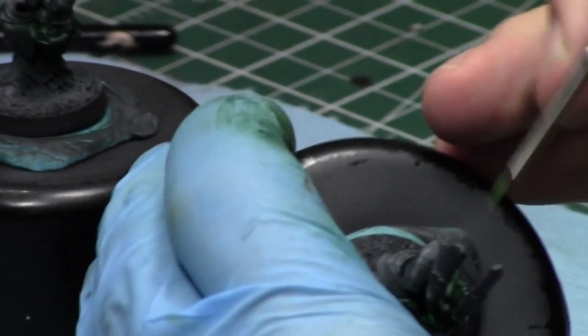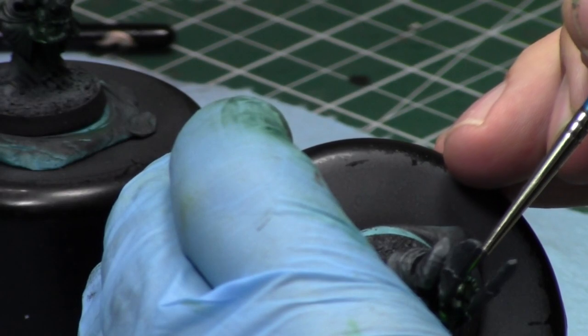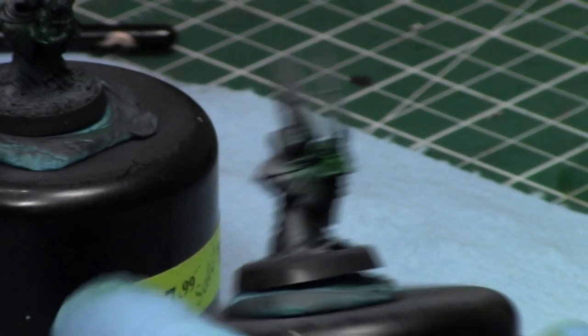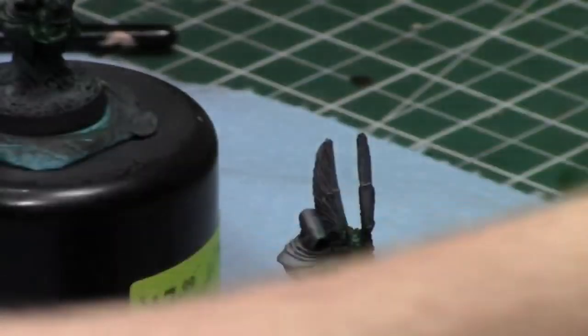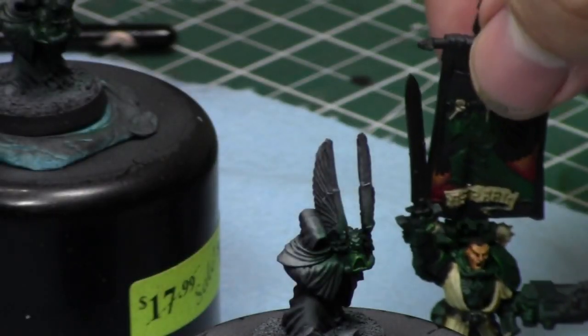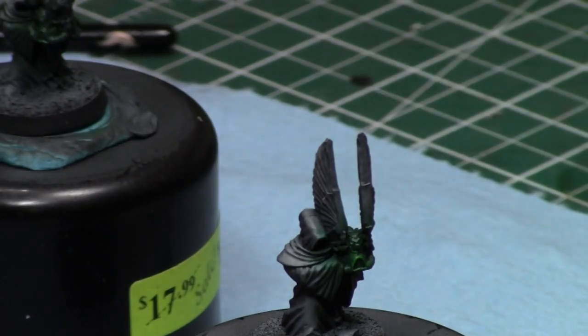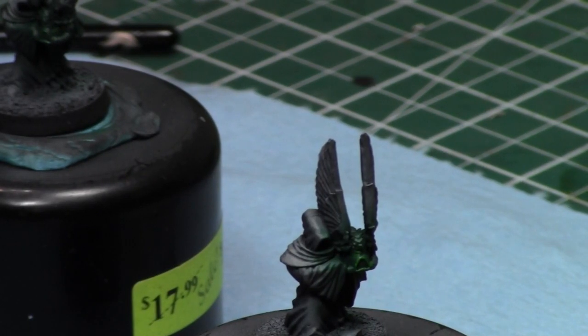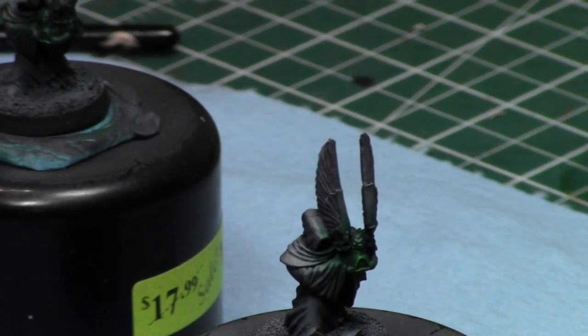These two little dudes will probably take me the whole hour just to paint them. I have my own Azrael model — the best and worst thing about Azrael is he's still metal, which really sucks. I'd actually prefer Finecast over metal because he's a giant guy with a giant banner, so he's a really heavy model. These little dudes are metal too. So what should we do now? Let's do the reds on his helmet — all his wings are red, I believe.